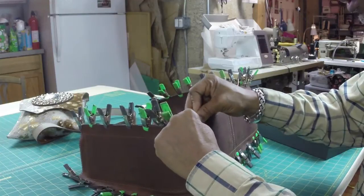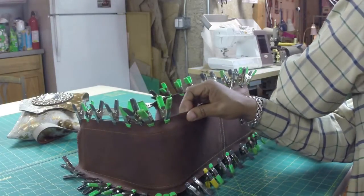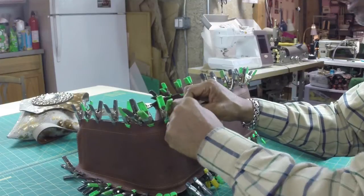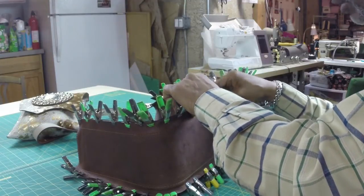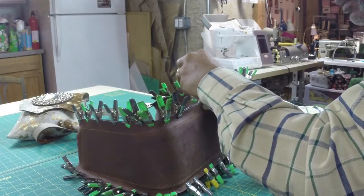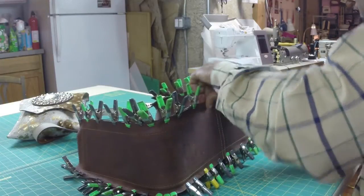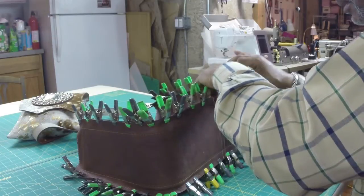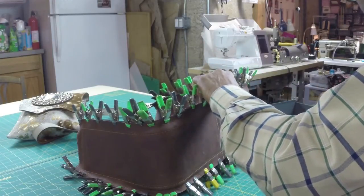A lot of times when people are lining it up they sort of overlook it — it's easy to not see that it's not lined up and you don't see it until after you sew it, and at that point it's sort of too late because now you have to put the holes in your leather. So you have to make a decision: do I take the thread out or do I just leave it and try to act like it's not there? But that's hard to do — people will do that because they know if they pull it out it's left with the holes.